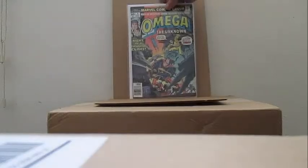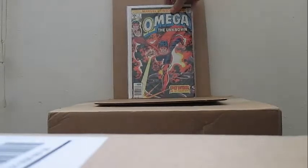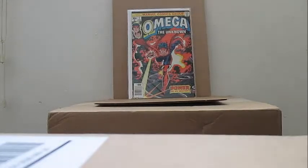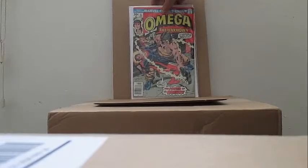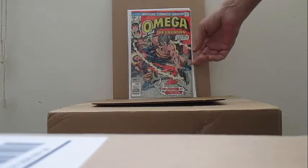Omega the Unknown number four — I've never read these. Omega the Unknown number five — I think that's a classic cover there, beautiful, good artwork. Omega the Unknown number six — looks like it's all there, very nice copy. I have this in my collection.